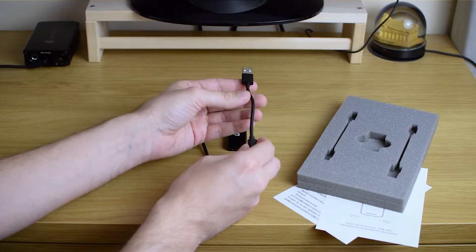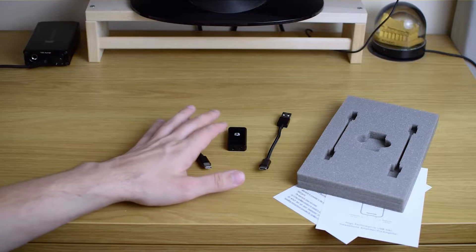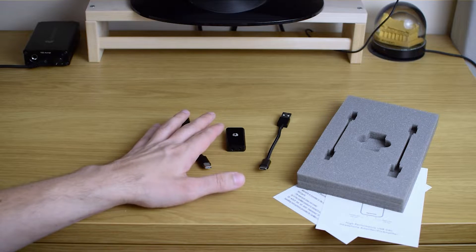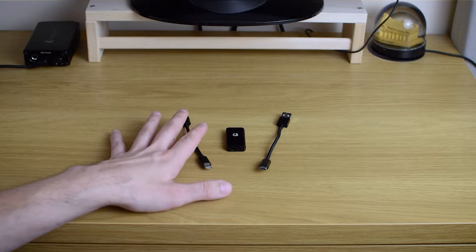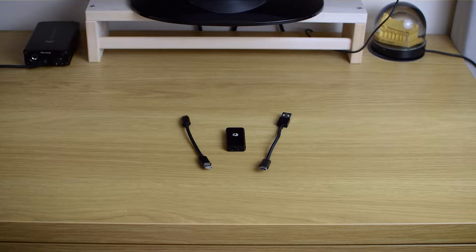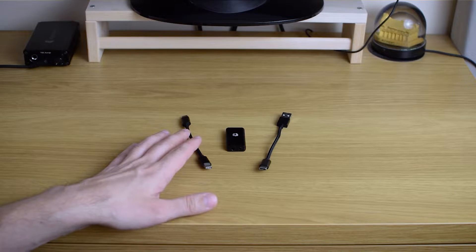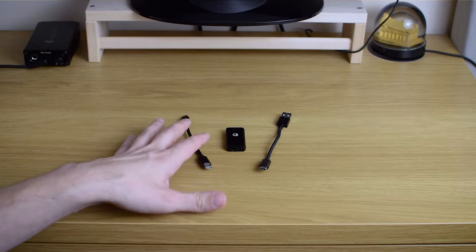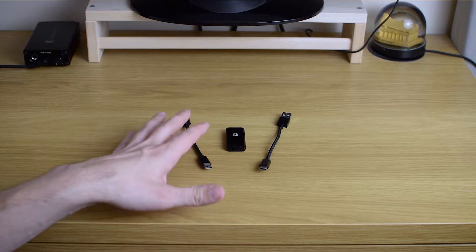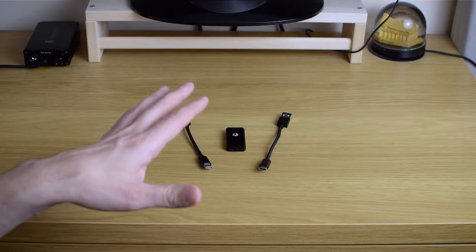One cable is for USB-C smartphones and the other for a traditional USB port, so you can connect it to either a PC or any smartphone. An interesting thing is it's actually driverless — you don't need any drivers to use it. That also means older operating systems are not supported, for example Windows 7, 8, and even some really old Windows 10 builds from two or three years ago.